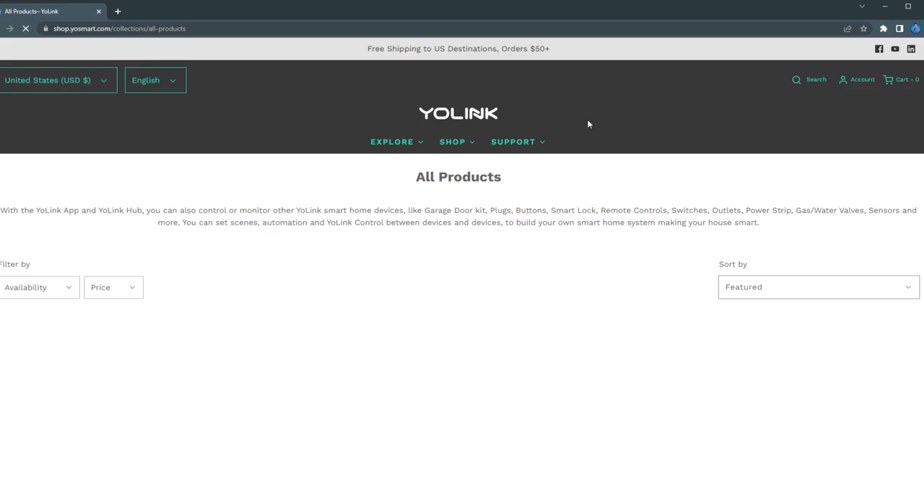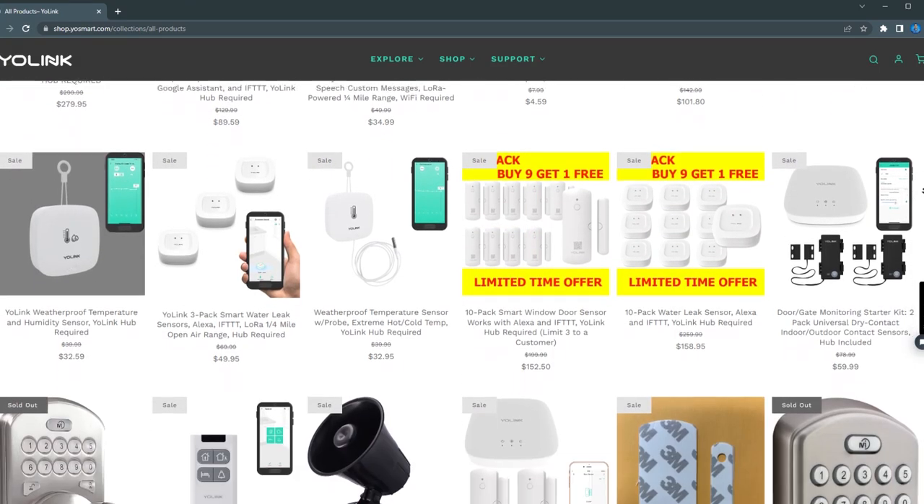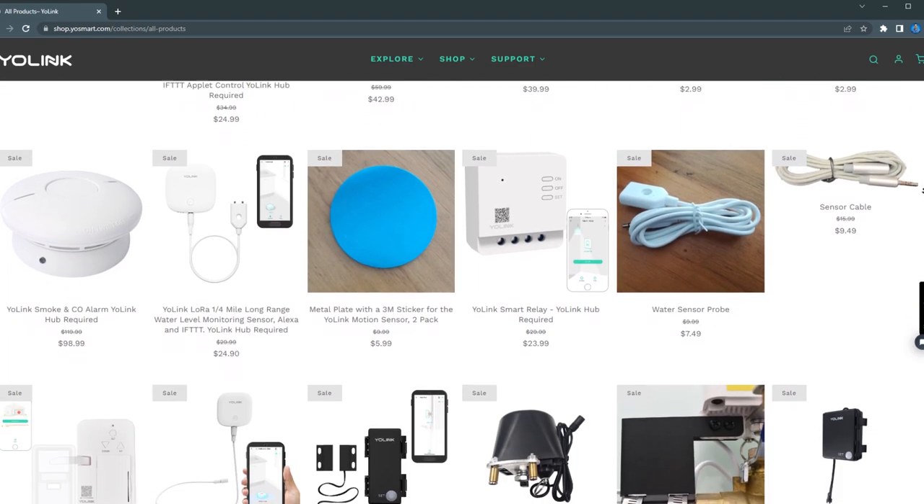These devices do require a hub which communicates with them individually, but they also offer device-to-device pairing, similar to direct association with Z-Wave devices. As far as hardware, Yolink sells a wide variety of devices including contact sensors, motion sensors, leak sensors, temperature and humidity sensors, power plugs, locks, and more.